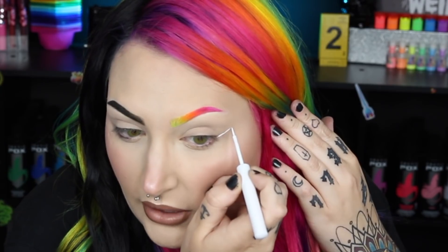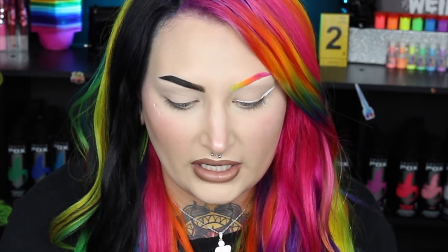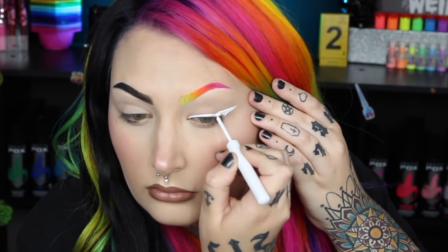Now we're going to do a normal winged liner except we're using this white liner instead — just drawing a normal wing. I'm going to make mine a little thicker. This is also going to be challenging because it'll get all over my eyelashes. It's like impossible for me to talk and do eyeliner at the same time. So we're starting to get a wing, but my NYX liner is really dried out, so I think I'm going to switch over to the Jeffree Star liquid lipstick.